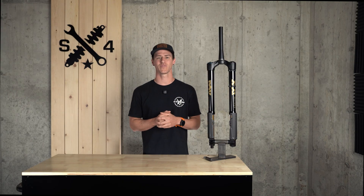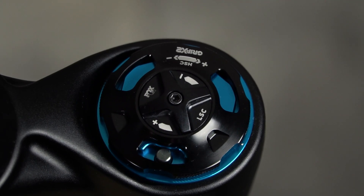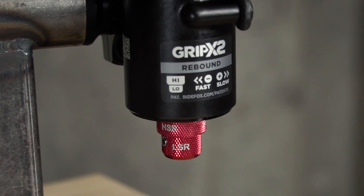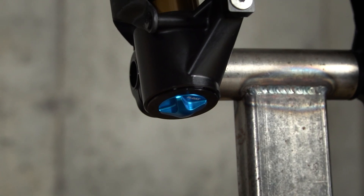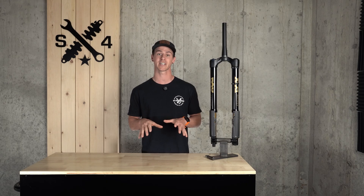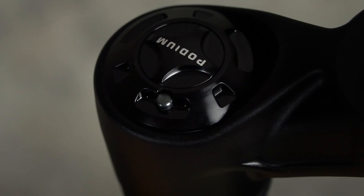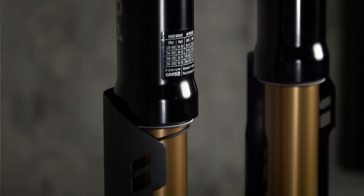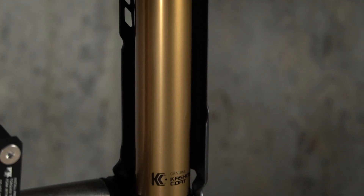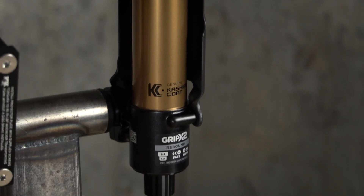So what's inside? Naturally, being S4, we already took this thing apart. The already-proven GripX2 damper provides high-speed and low-speed compression and rebound. The support is made possible by an inverted 160 or 170-millimeter air shaft supporting the same Glide Core technology introduced in the 36 earlier this year. Equalizing bleeders and the floating axle both make the jump to this new platform. The inverted design also allowed engineers to utilize a smaller 36-millimeter stanchion while maintaining the torsional stiffness of much larger forks.